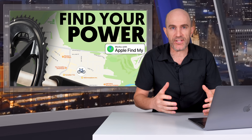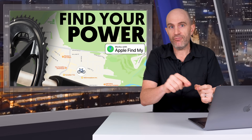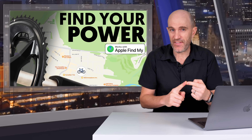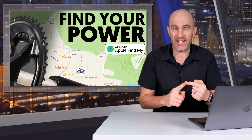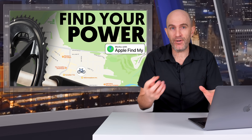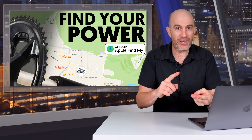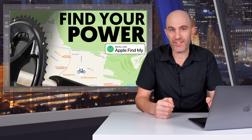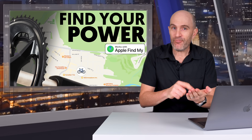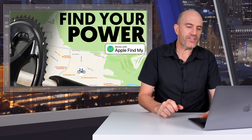Let's say someone steals my bike from a shop, rides home and gets an alert. Good luck to them trying to find the AirTag on the bike — it doesn't look like an AirTag and it's not chirping. Even if they do find it and remove the battery, the last known location of that bike — likely their home or workplace — has already been registered with the Find My network. I can pull up my phone and have a good idea where my bike has ended up, which is much better than having no information whatsoever.